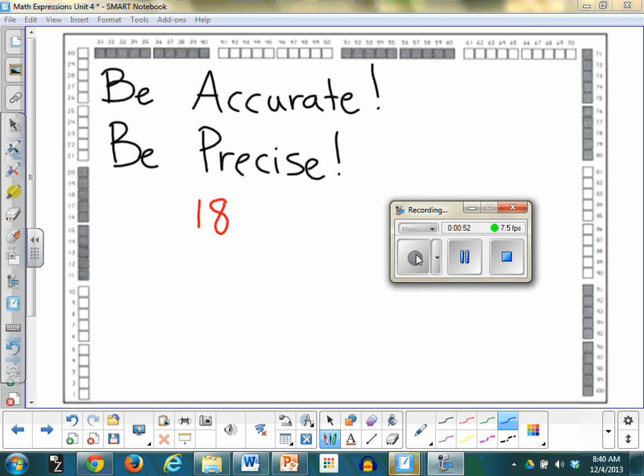I'm going to draw it right there. Here's my ten. There's five. There's fifteen. Sixteen, seventeen, eighteen.